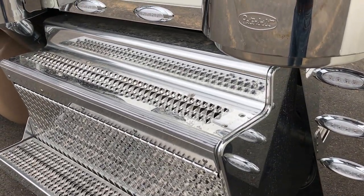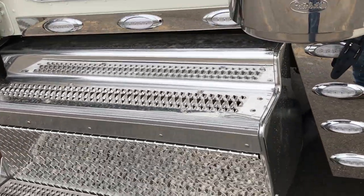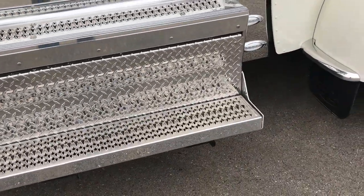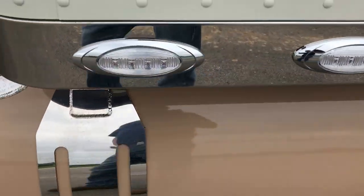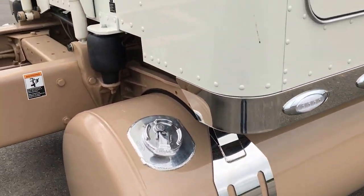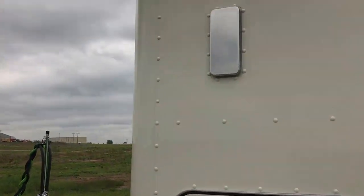Horse polished step over here covering up the diesel particulate filter. That filter on this new X15 has a recommended service somewhere between 400,000 and 600,000 miles. So a very reasonable expectation is to only clean it twice every million miles — a nice upgrade from where we started years ago. 135 gallon tank on this side. Polished sleeper vents.